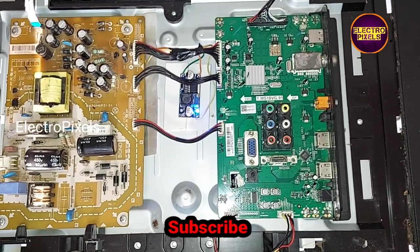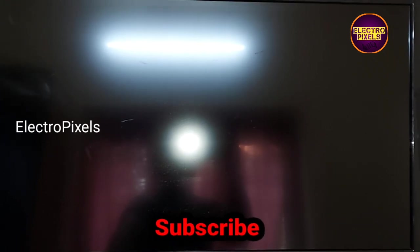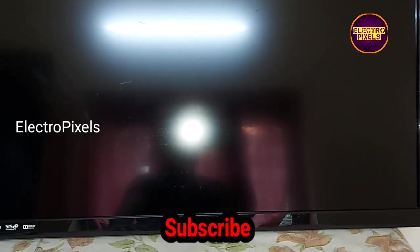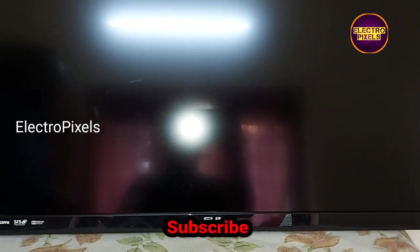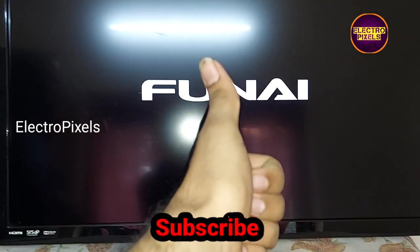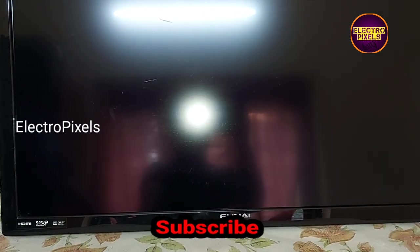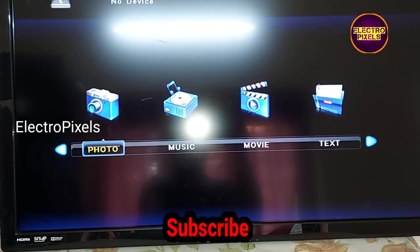Now let's put the back cover back to the TV. Now everything is done and here you can see the final result. The TV is working properly and automatically releasing from the standby. We successfully solved the red light blinking issue.